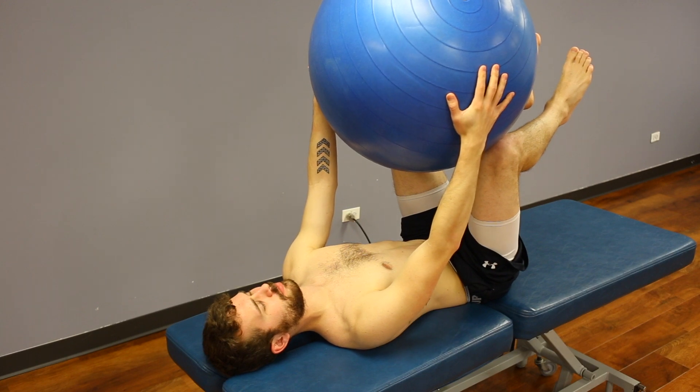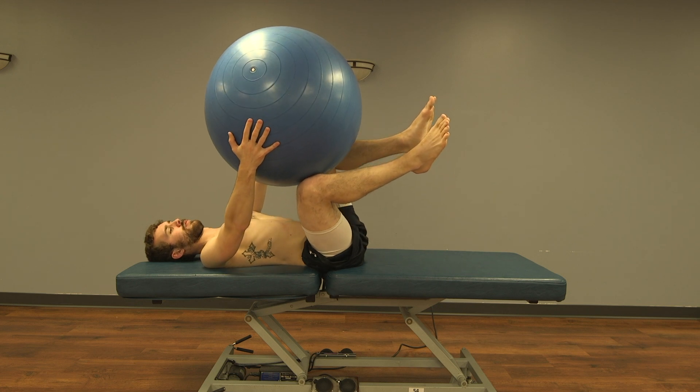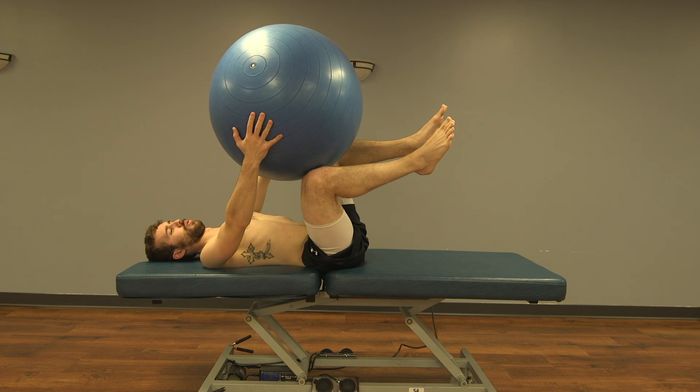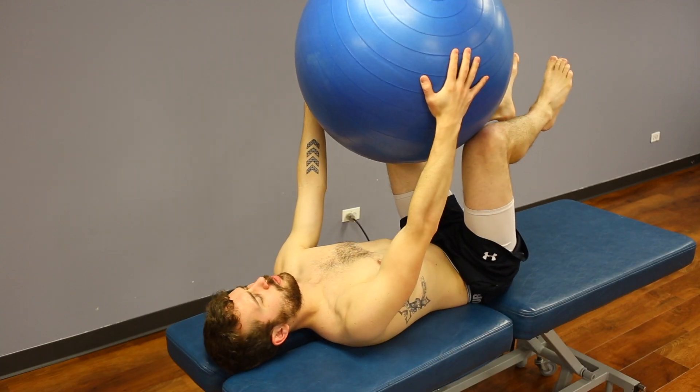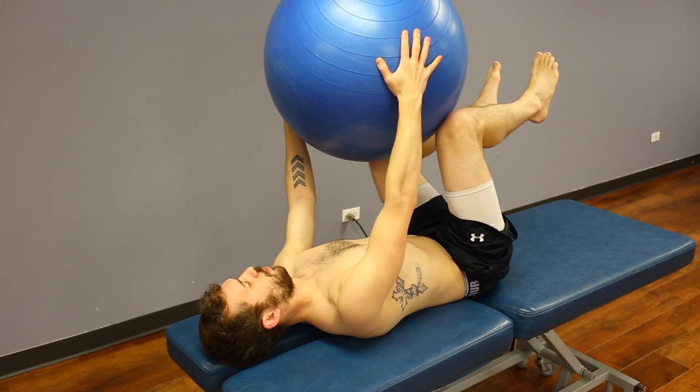With the exercise ball being held between the flexed upper and lower extremities, the patient will begin to roll their entire body from side to side. This roll is initiated by turning their head in the direction they are rolling towards, and ends when they are unable to control the position any further. Remember, their entire body is rolling as one from side to side.